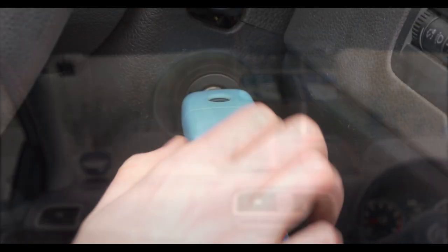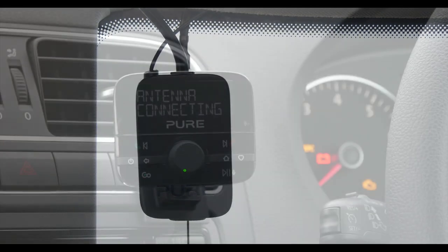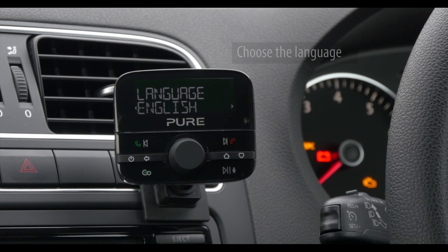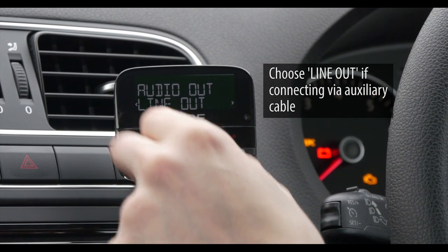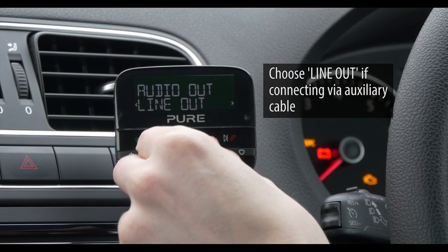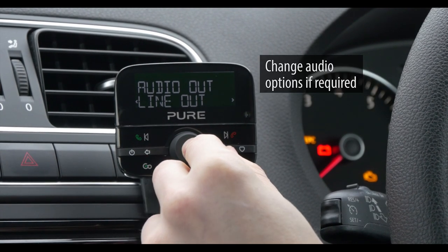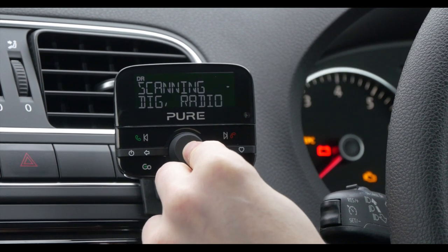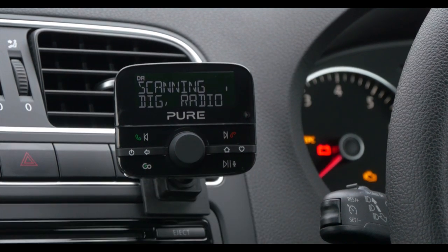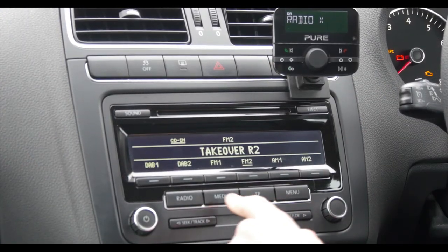Now everything is fitted we need to set up the highway and find DAB stations. Turn the car key into the accessory position — the LED on the receiver will turn green and the wireless controller will now pair with the receiver. Once paired we will be guided through a setup process. Choose the language, then choose either line out or FM transmit depending on how we are connecting to the car's stereo. Here we are connecting via line out. Change audio options if required, then select aux in on the car stereo to begin playing DAB stations.